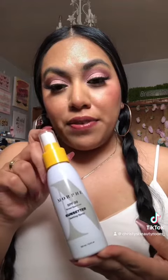Hey beauties, don't mind the pigtails because I have a whole lot planned out for today. I'm going to be trying out the Morphe SPF 30 Sunsetter setting spray. This is brand new, just came out for summer, and I'm wanting to try it because I want to have the extra protection when I'm outside.